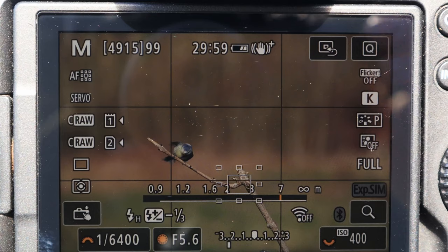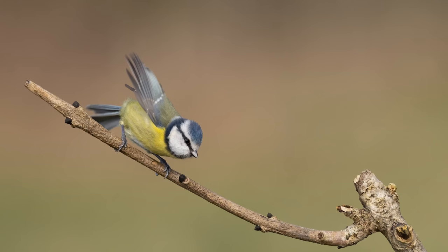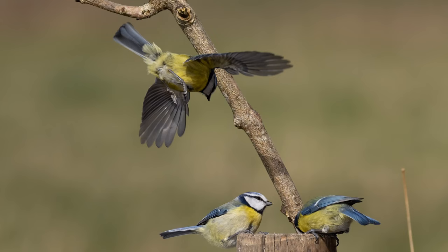I've put up some images taken at 1/6400th of a second showing how we can freeze birds in action. A lot of it is just hit and miss — a lot of patience and a lot of luck to get the exact shots. I've got a few shots but nothing that really makes you go 'wow, that's great' — just birds in flight at the moment.